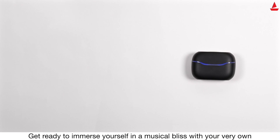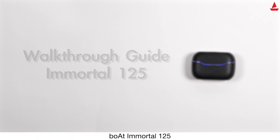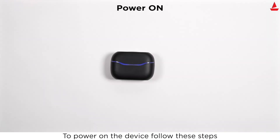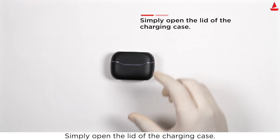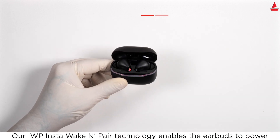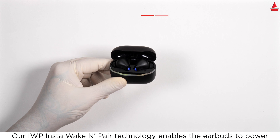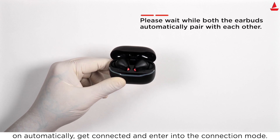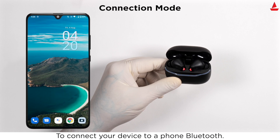Get ready to immerse yourself in musical bliss with your very own Boat Immortal 125. To power on the device, simply open the lid of the charging case. Our IWP Insta Wake and Pair technology enables the earbuds to power on automatically, get connected, and enter connection mode.